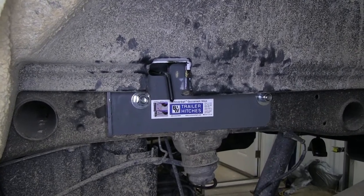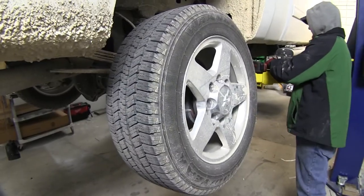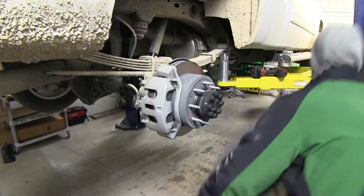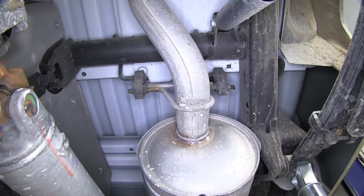Now we'll go ahead and install our new Underbed Gooseneck Hitch. To begin our install, we've already gone ahead and lowered and removed the spare tire, and then we'll remove both rear wheels. While it's not required, it makes it a lot easier to install the new hitch. We'll remove the exhaust.